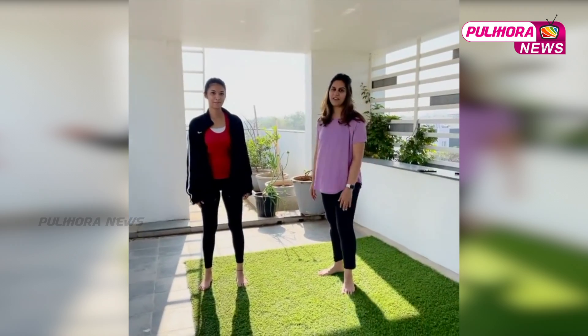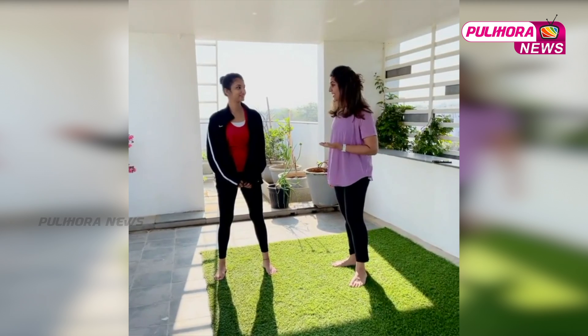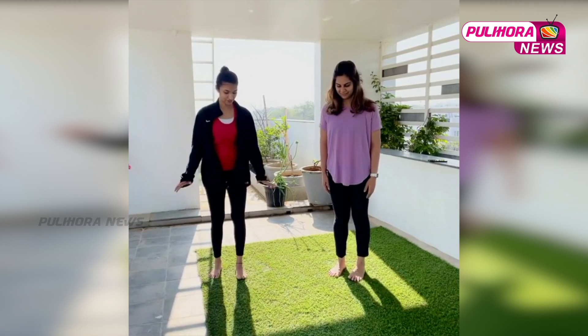Hey guys, this is our Friday fitness challenge, one step closer to getting healthier and fitter. I have with me Nishita, aka Veggie Rao, today and we are going to do this challenge.